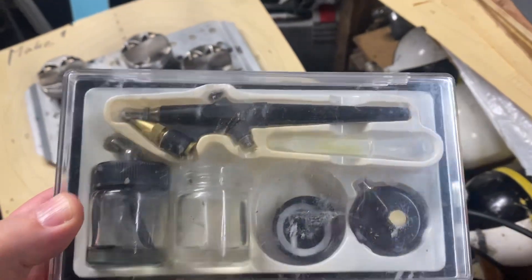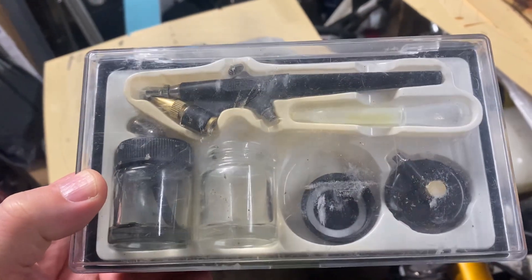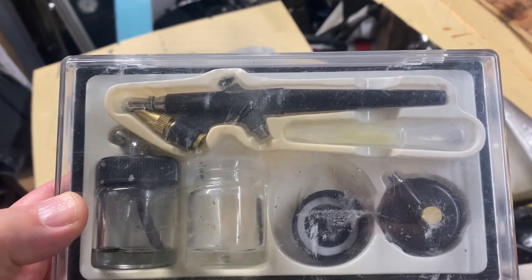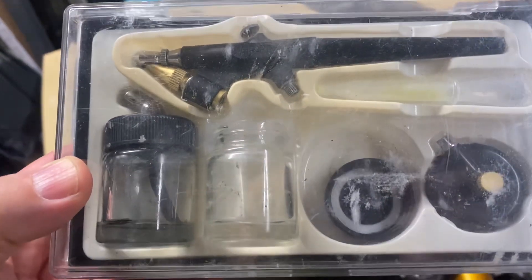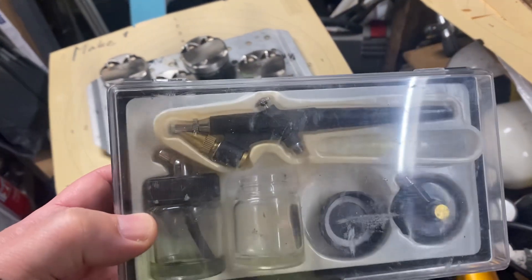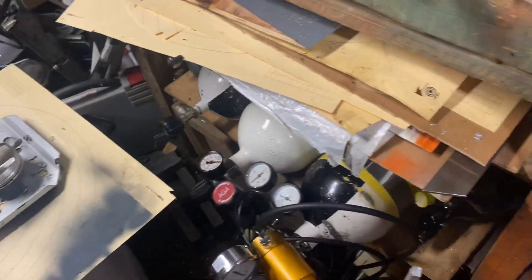All you need is a spray gun — something like this that can atomize a very fine mist. The dimensions of the coating don't change anything significant; there are hardly any dimensional changes on the part. I use this to spray it and then the oven to cure the coating.